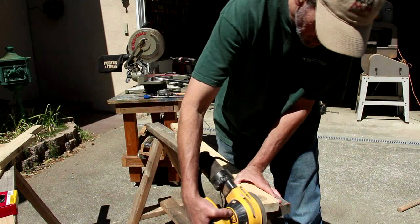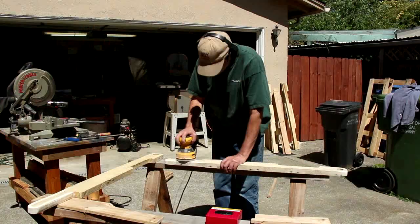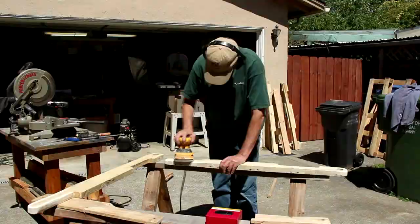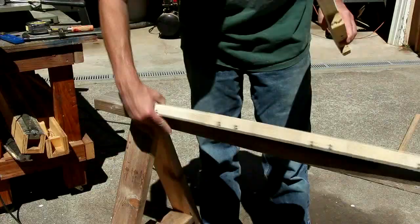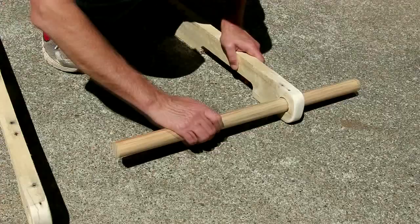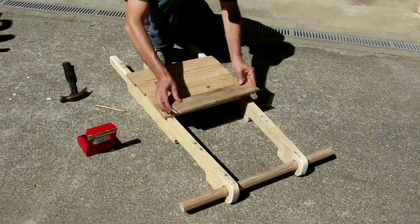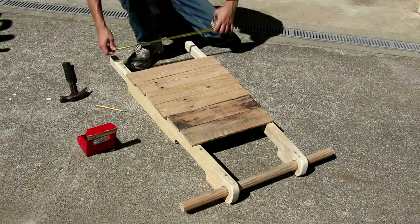I'm just using my sander to shape the handles — that gives me a little bit more of a handle shape — and then I rounded over the area where the axle goes too. I've got an old closet rod that I'm using for an axle, and I made these holes bigger than the rod so that there's some room to spread these at an angle.